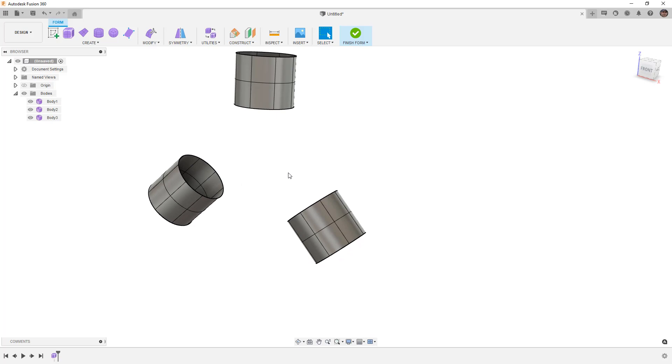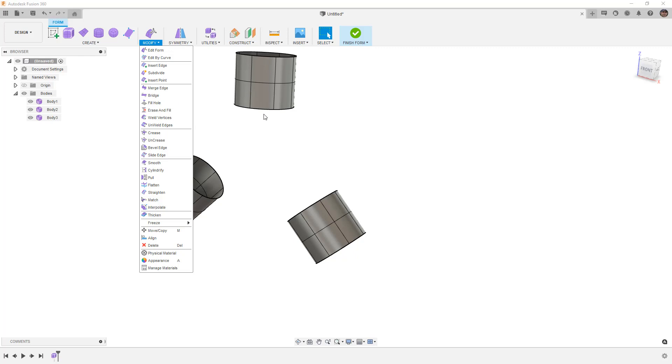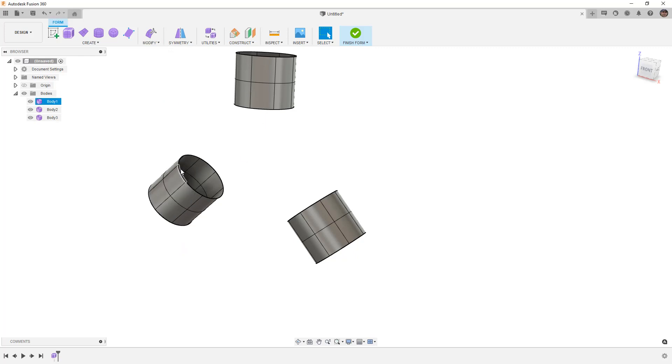A problem we have with a design like this is we can't simply go to Modify and use Bridge, because Bridge isn't going to allow us to select three edges to blend together. So a way to do this is to learn to bridge just some selected edges — we don't have to do an entire design. Remember that when we use Bridge between an entire face, it will delete that face and patch it with the new extruded edges.